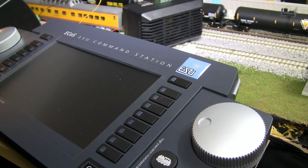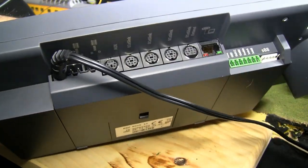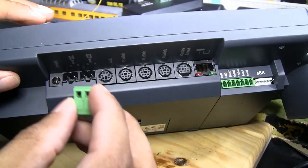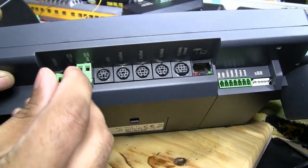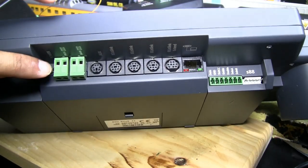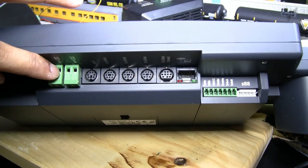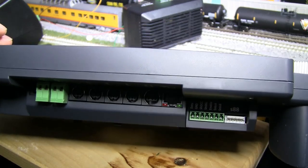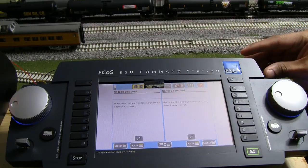This system kind of intimidates a person that's not up on electronics, but it really is super simple to get started. As you can see, there are these four pins right here. They include these little things that snap in with screw posts on the bottom. There are four here - the one closest to the power is the program track, and the one furthest away from the power is the main track. It's that simple. I'm going to take those wires out of the old MRC system, switch it over, power it on, and you're ready to go.